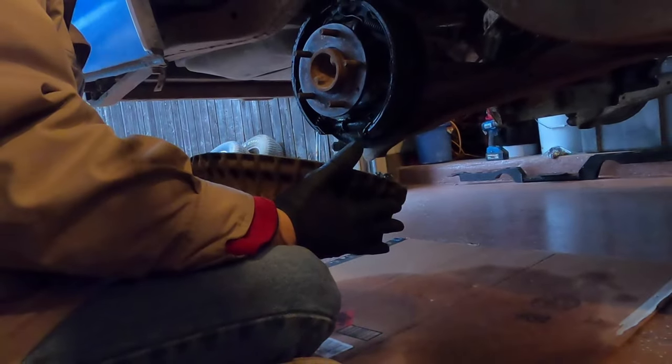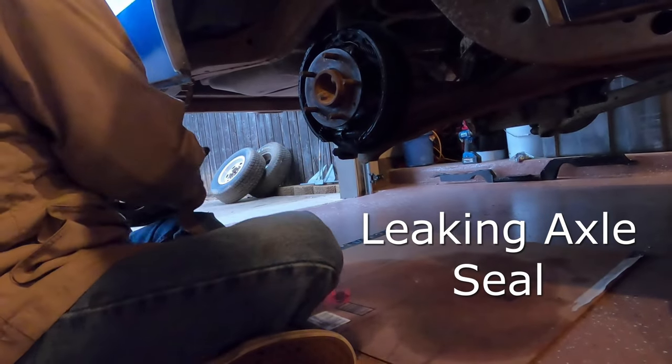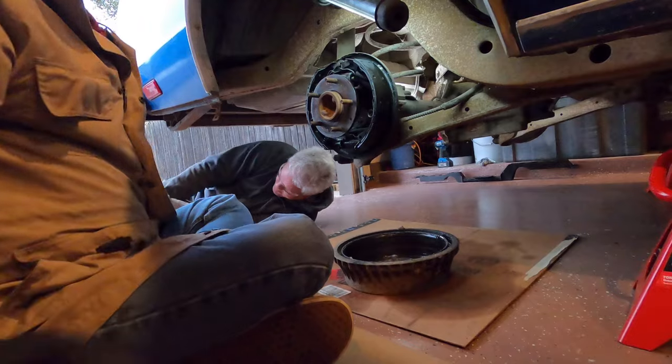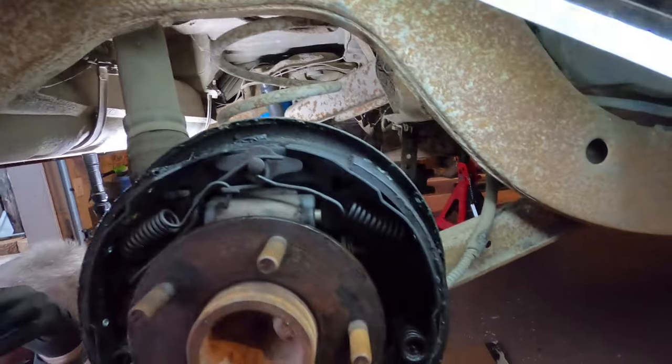That came off easy. And we definitely have some leaking brakes — look at that, that's disgusting. But let's get it on film. I can see how it goes back together, let's put it aside and go.